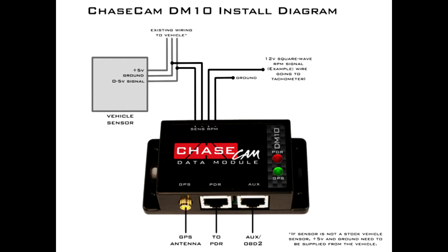On this setup we're actually going to be looping the ground for the RPM signal and attaching it back to the ground signal for the zero-to-five volt sensor.